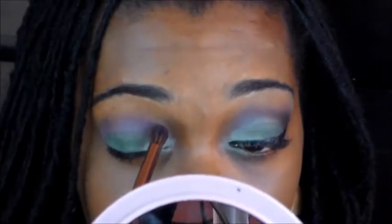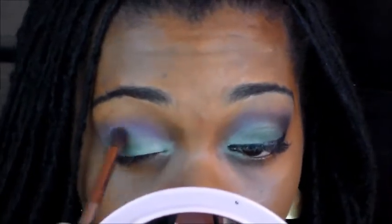So I'm just going to take that same brush that I used to put the purple and just blend it out a little bit in between those lines, just to make it look seamless. And there you go.